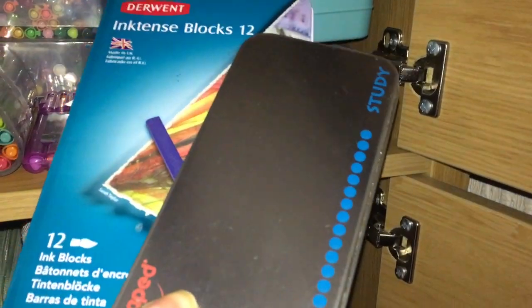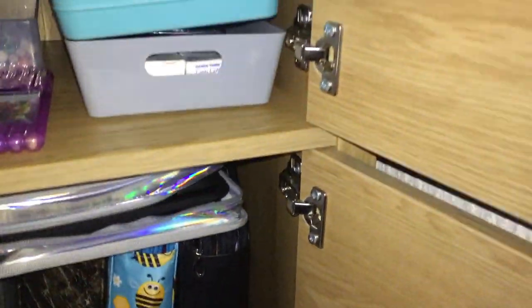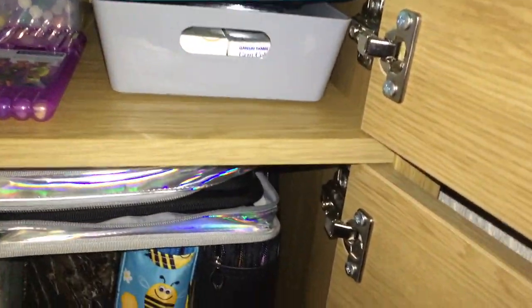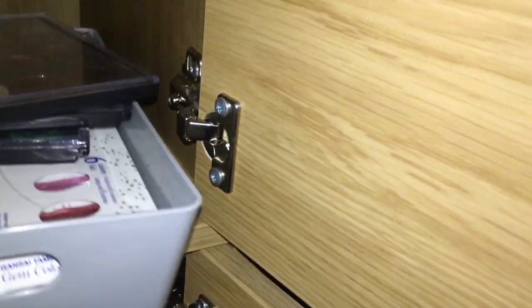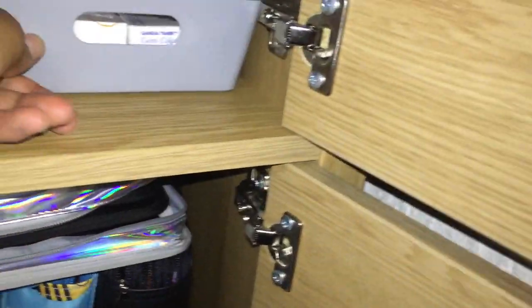And then in this final tower I have some Inktense Blocks 12, and some fine liners in this box, and more fine liners in the other box at the back. And in here are my Caliart paints and watercolor paints, and some more metallic paints. I keep my metallic paints in these trays close to me so they're easy to use.